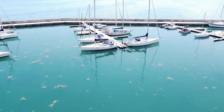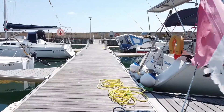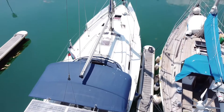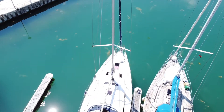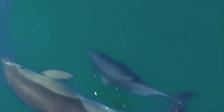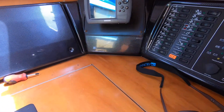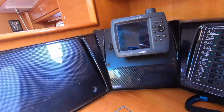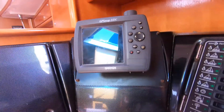Thank you for joining us. I'm trying to figure out where I can fix this display. The only thing is I need to have access from the back to tighten the screw, so I remove this.